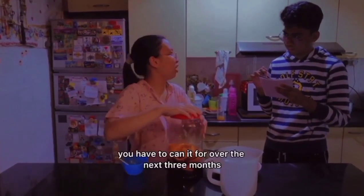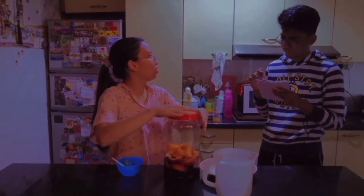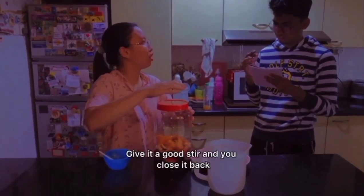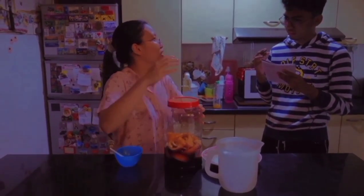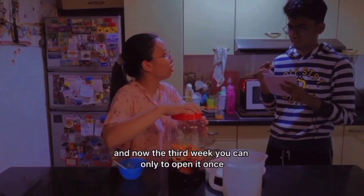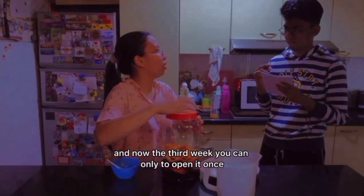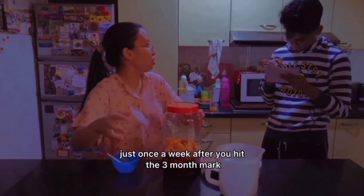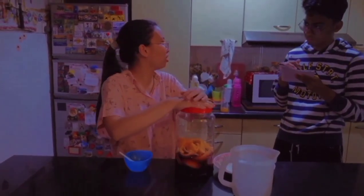Now here's the important part. Be careful over the next 3 months. On the first week, you're going to have to open this every single day, give it a good stir, and then close it back. Then on the second week, you're going to open it periodically. And then on the third week, you only need to open it once. And on the week after that, also just once a week. Until you hit the 3-month mark, then you can start using it.